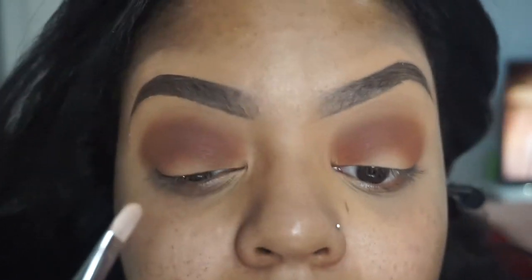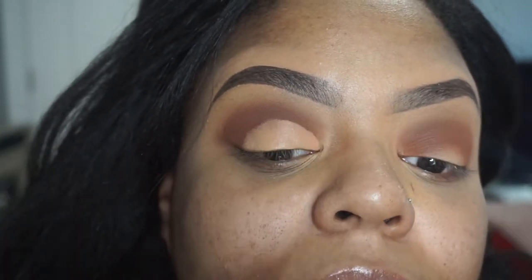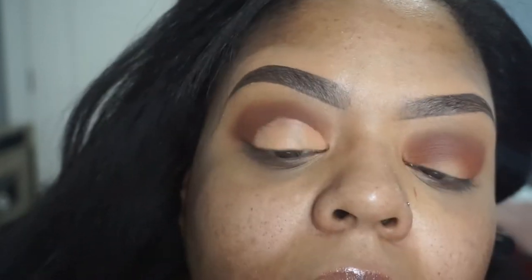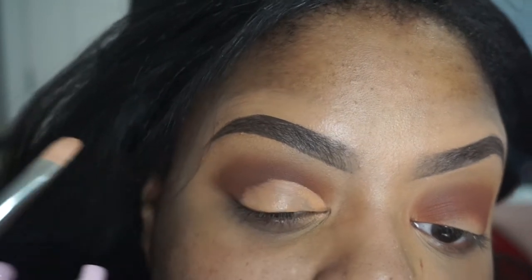We're going to do a semi cut crease. I'm going to take my LA Pro concealer in the color cool tan — you can take any concealer — and we're going to carve out the lids using my MAC 212 brush, which is a concealer brush. This part is a little tedious if you want to get that desired shape. At first when I started doing cut creases it took me forever to get it precise.